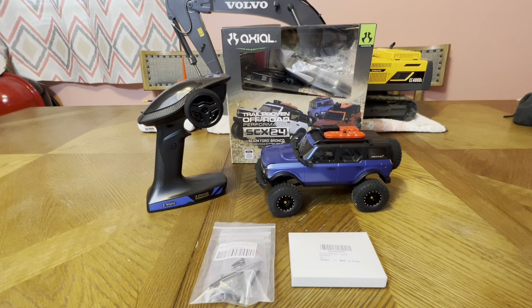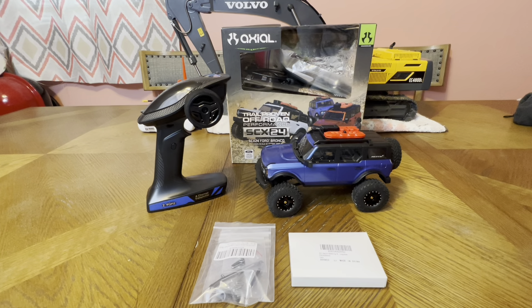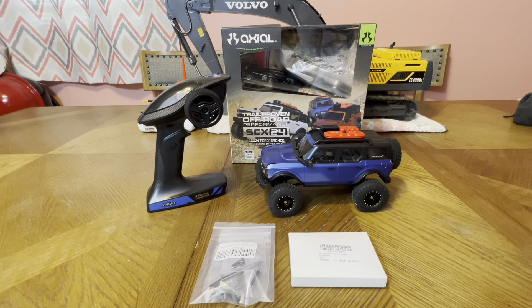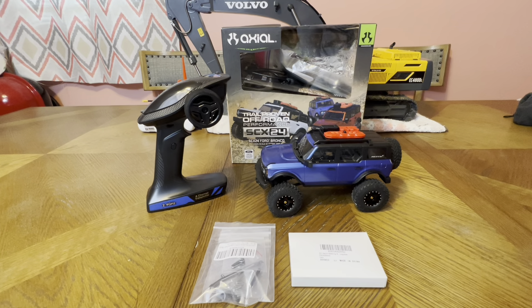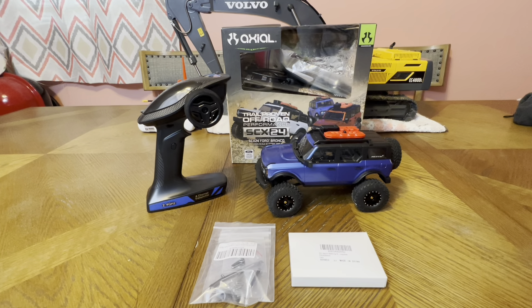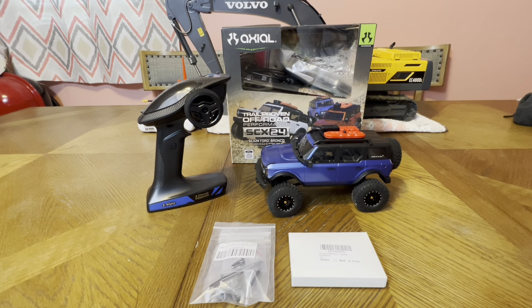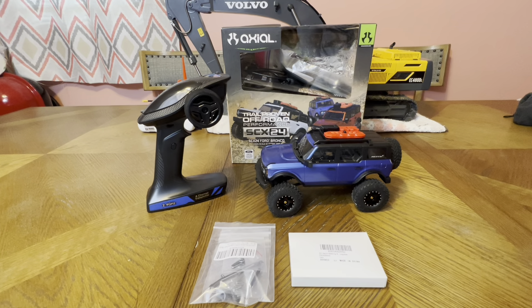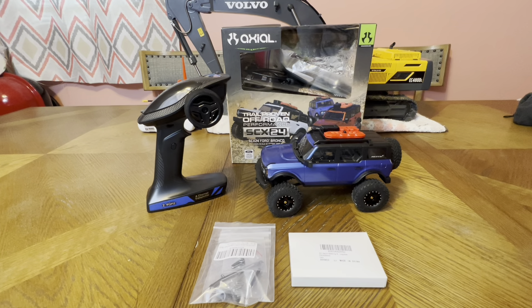This all came together in one bag. You can see all the extras and the stuff I've replaced already is going back in that box. I'm going to bring this box with me because it has the charger. I could slide my remote in there, I could slide the car in there if I wanted to. I'll have the spare axles it came with, the spare wheels, steering, spare shocks — I literally have a ton of parts there and a bunch of hardware. That's really nice to have.